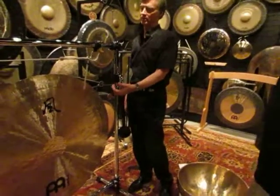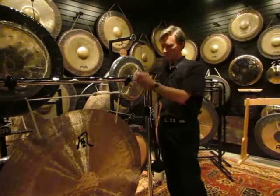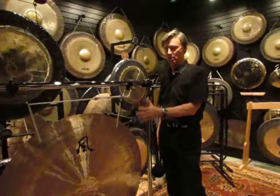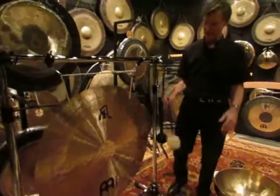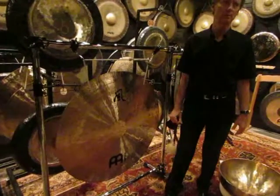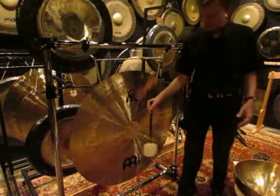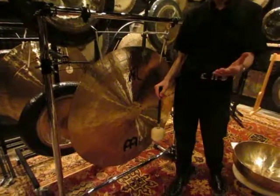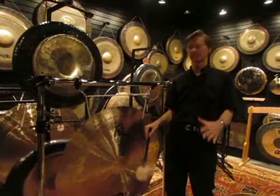Here's a gong that a lot of people incorporate like you would a Sound Creation — it's a wind gong, and it's a Chinese gong. It's a flat gong — almost like a disc. They have a beautiful, really nice, low sound. Again, like a Sound Creation. They're not a Sound Creation, but they're similar in many ways. They're so easy to play.